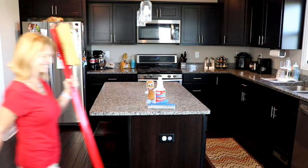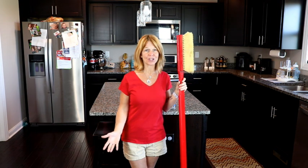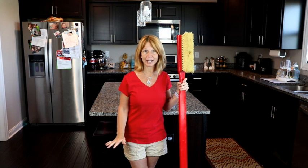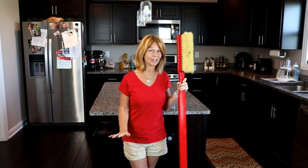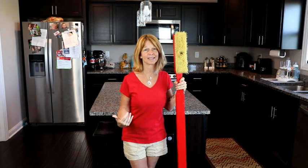Hold on, I'm coming. Hi. Have you ever gotten down on your hands and knees with a toothbrush to try to clean your tile and grout? Well, if you have, you know exactly what I'm talking about. It's a lot of work, back-breaking work, and by the time you're done cleaning your tile and grout, you feel like you're carrying this thing around and your back is killing you.